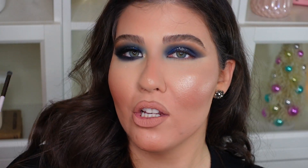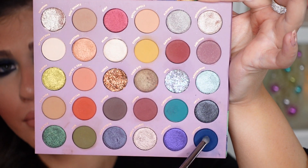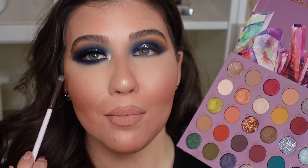Now for the lower lash line, I'm going to go in with the small pencil brush from Colourpop — their E28 brush — and go back into that really nice dark blue shade in the palette called Sapphire. I'm just going to blend that along the lower lash line and smoke it out a little bit.